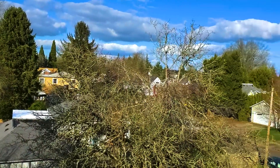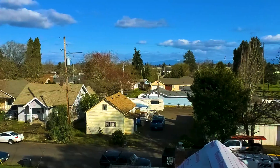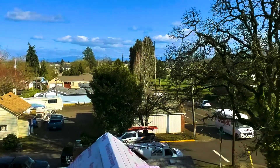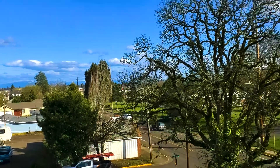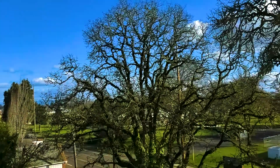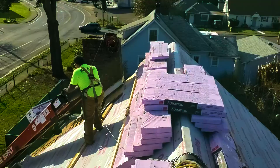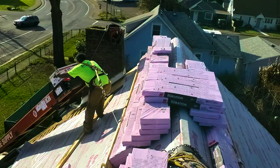One thing I just want to say — I just love being on top of roofs, it's so beautiful up here. This time of year you can see through the trees a lot more. It's a nice day today, real blue skies with a couple clouds in them, but not a bad day for February in the Northwest.